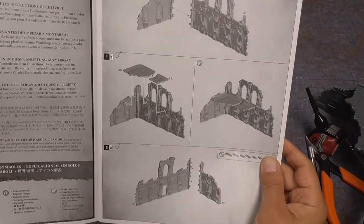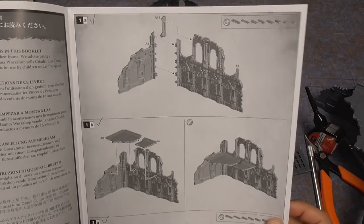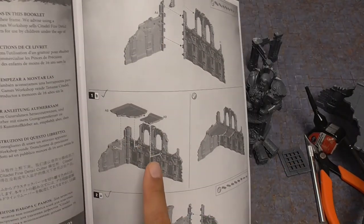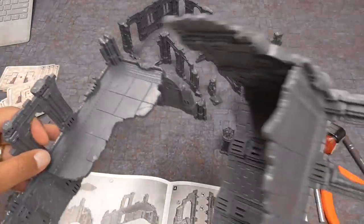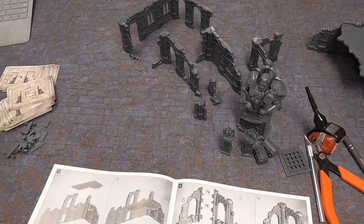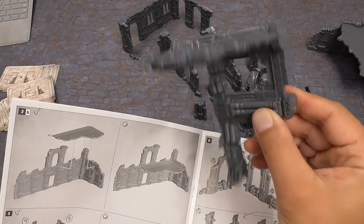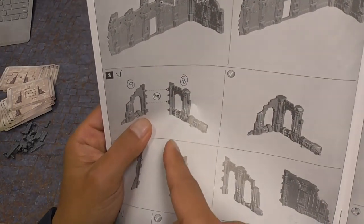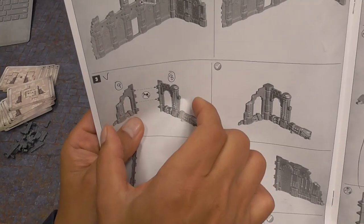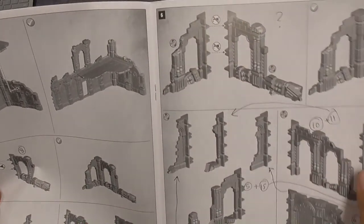I want to make a note about how to build the pieces. The instructions are pretty straightforward, not too complicated. Go ahead and follow the instructions for steps 1, 1A, 1B, and 2A, which will build these two pieces here. You can also do step number three, which is just two pieces that stick together — numbers nine and eight. I don't know why they stopped labeling the pieces. The strange thing is these instructions are also repeated up here for step six, exactly the same.